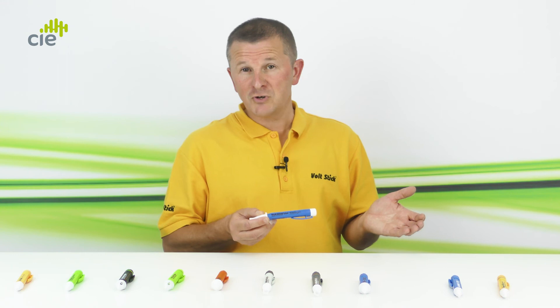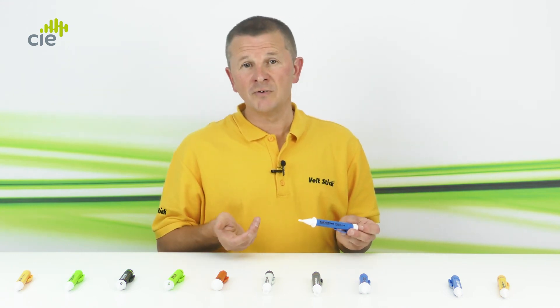They're also used by the water industry to check meters and pipes are safe to touch, and by the police and fire service to check that doors are safe to open. Thank you very much.